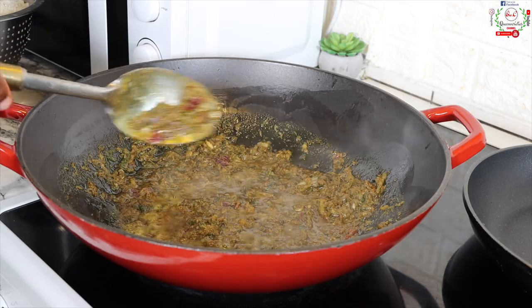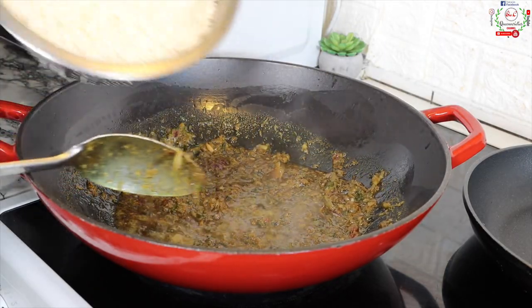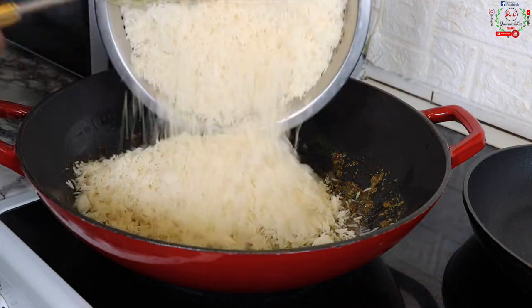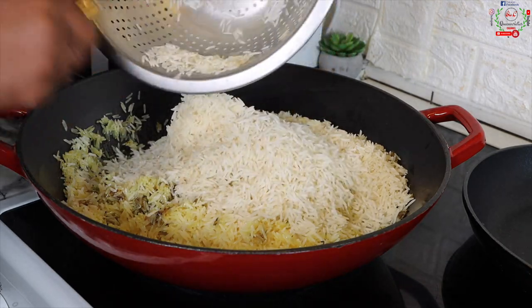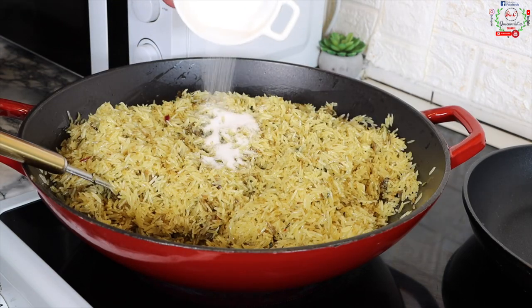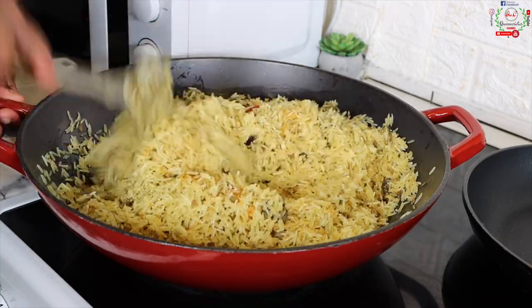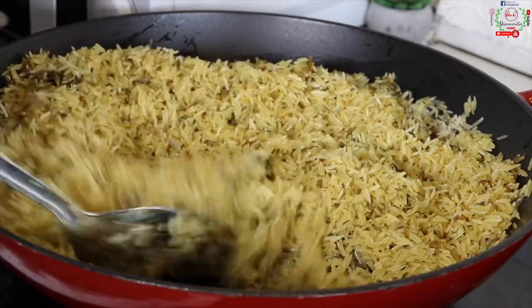The mixture now looks beautiful and very flavorful. I'll then bring in the washed rice — washed one hour prior — add it into the pan and begin to toast. The toasting process is exceptionally important. I'll add salt and all-purpose seasoning and keep toasting for exactly 10 good minutes.